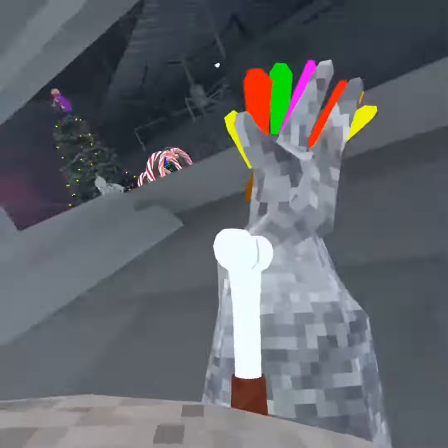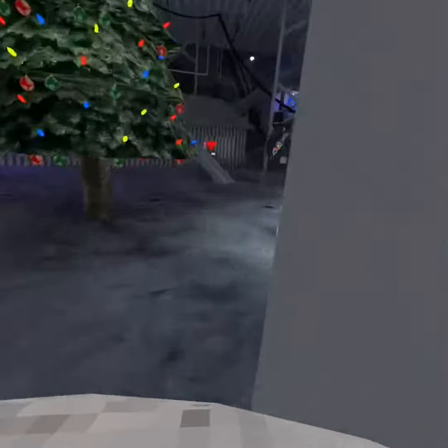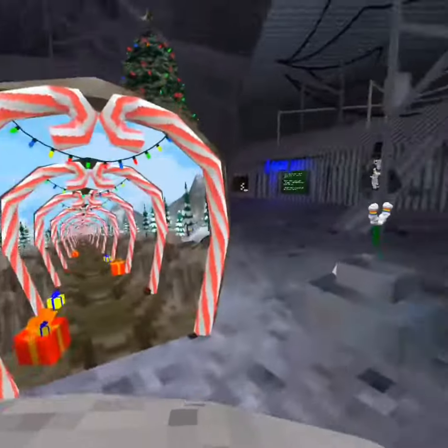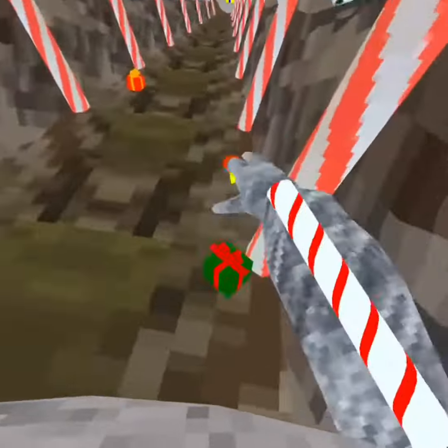What's up guys, back with a new video. Today I'm going to be showing you guys how to get outside of Snow Globe. To get out of Snow Globe, first you've got to go into the tunnel. So everybody come into the tunnel with me.